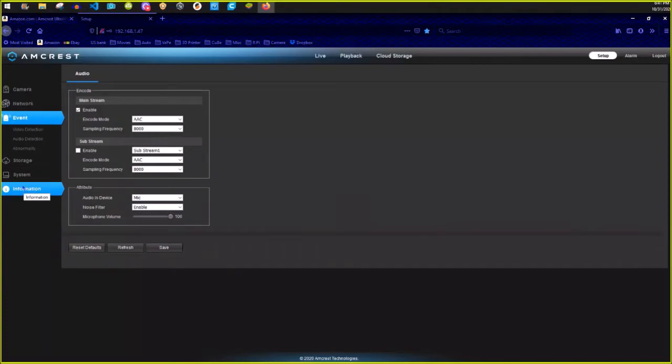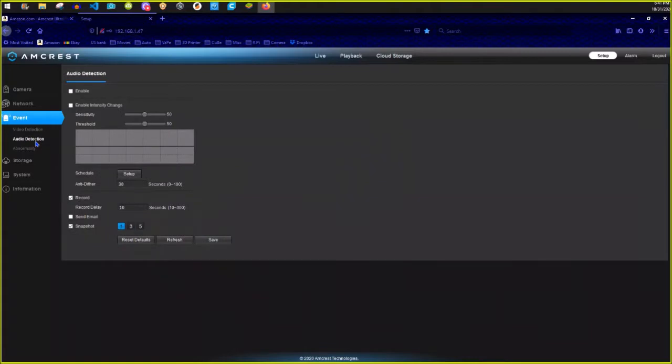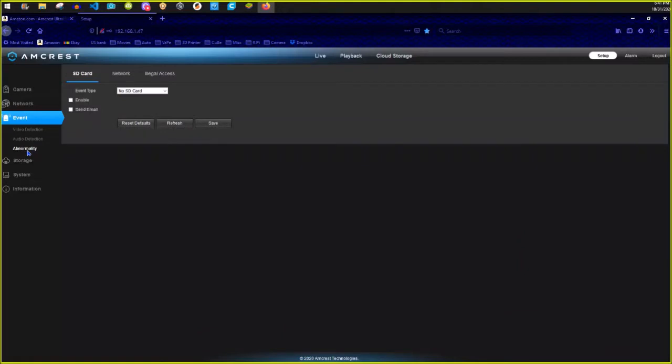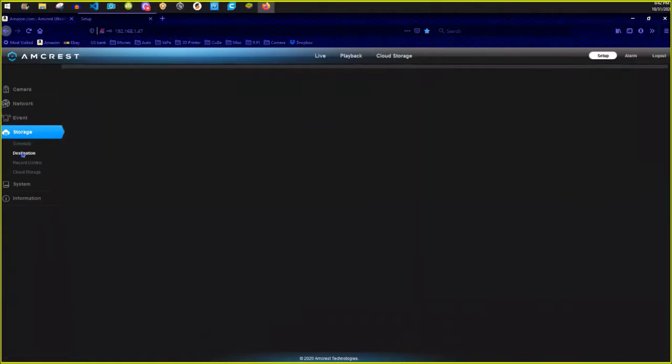You can set up events — if anything's moving in the area, triggered by audio or sound level, or any kind of abnormality like someone messing with the camera or your network going on or off. You can also set up your storage. I'm not using the NVR — all I have is the onboard memory card on the camera. You can buy cloud storage space, but I'm not interested in that personally.